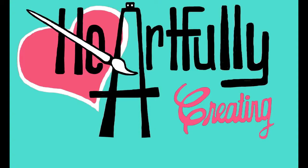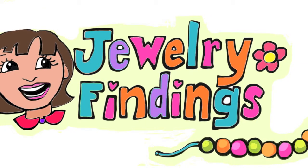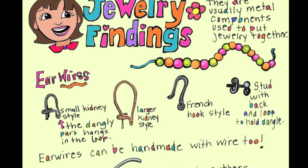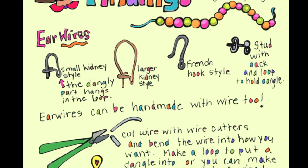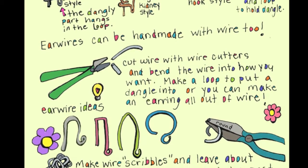Hi ladies! Welcome to Artfully Creating. Welcome to our session on jewelry findings. Today we're going to talk a bit more about ear wires. There are varieties of ear wires. You can go to the blog to check out the details or press pause to check out this page which is from the blog. Stay tuned for the video where you get a little bit of a closer look.